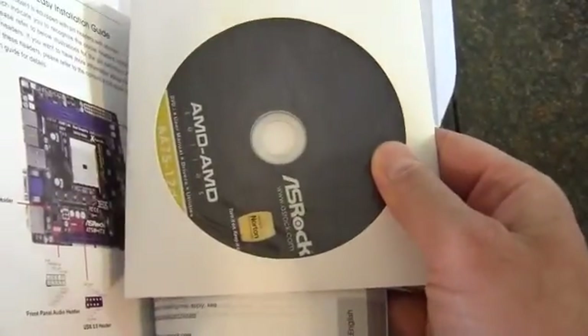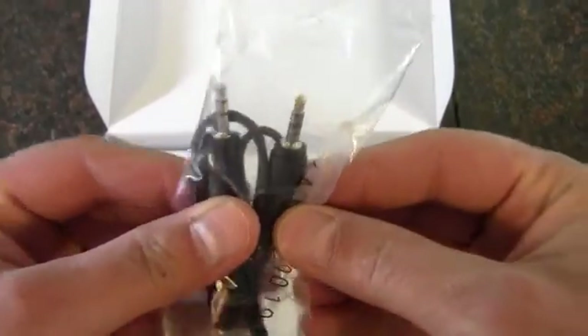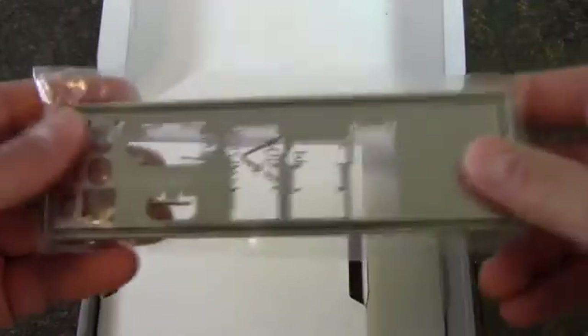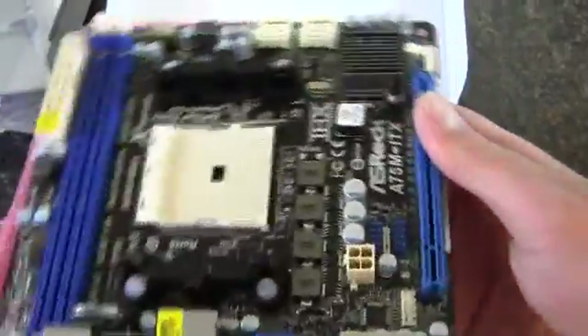Starting off, we have the manual. And there it is — a driver CD. We've got an audio cable here, it looks like. Then SATA — three 6 gigabit-a-second connectors. The rear I/O shield. And then this tiny little guy here. I just love these ITX boards — they're so tiny.